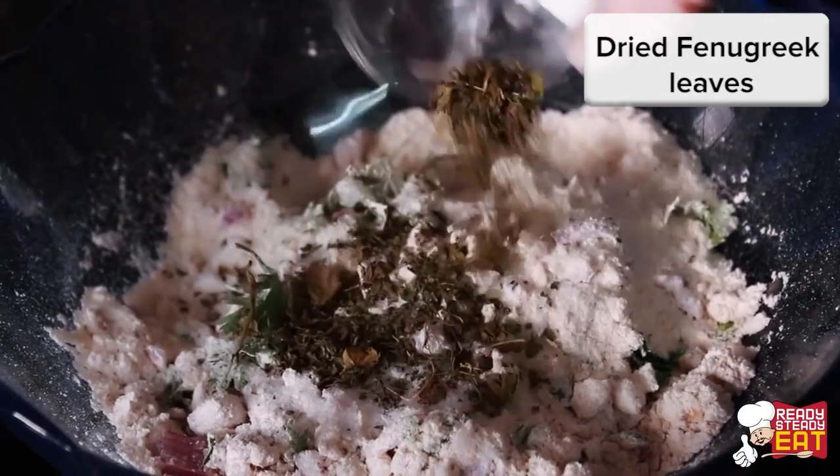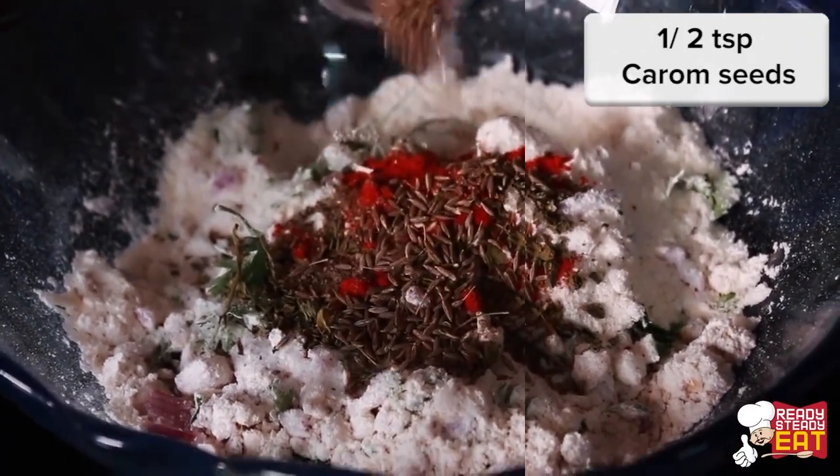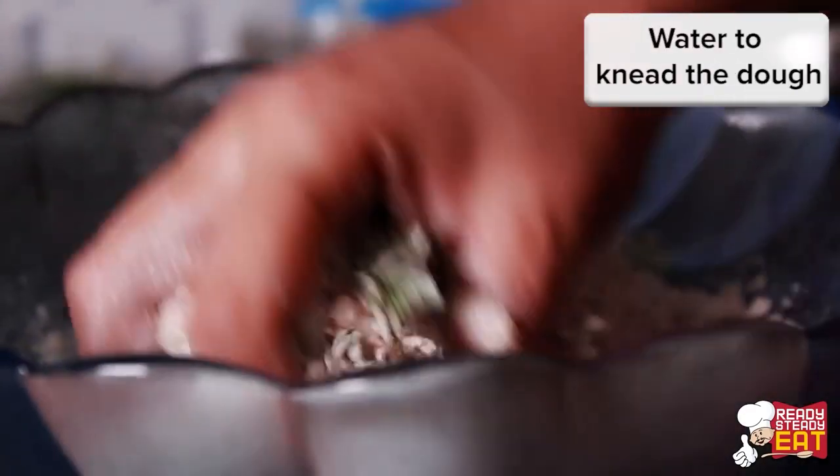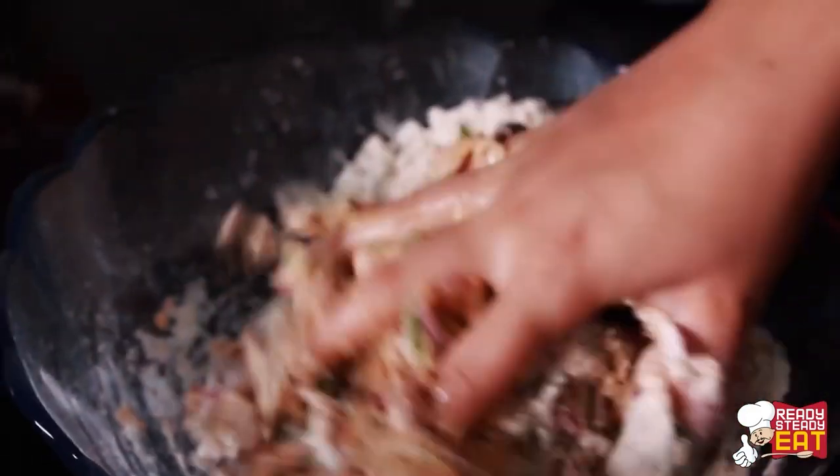Now also add in the salt, fenugreek leaves, red chilli powder, black pepper powder, cumin seeds, and carom seeds, and knead a stiff dough by adding little water. Make sure to make a semi-hard dough. Don't make the dough very soft or loose.